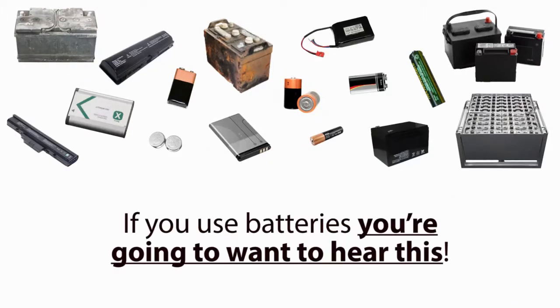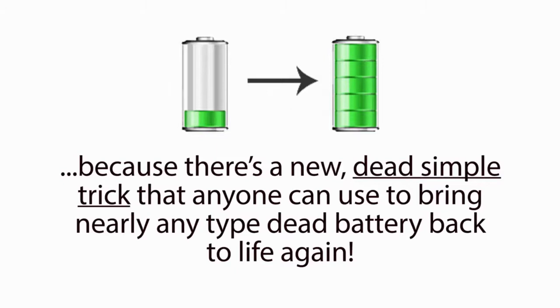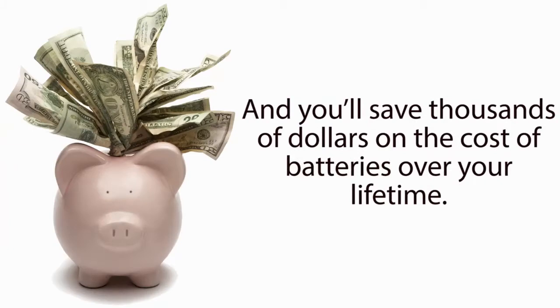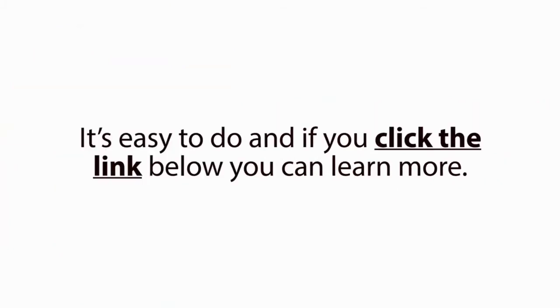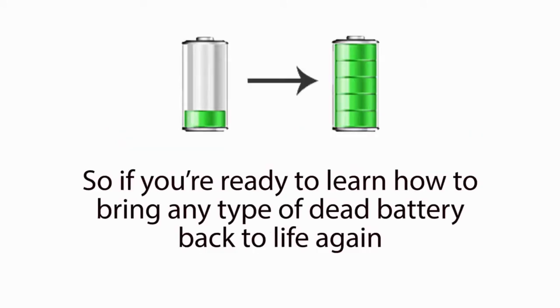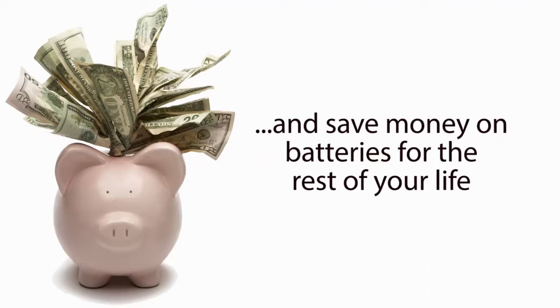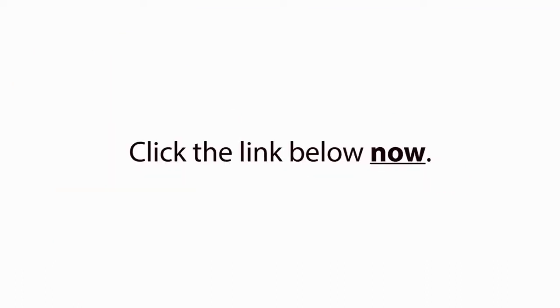If you use batteries, you're going to want to hear this. There's a new, dead simple trick that anyone can use to bring nearly any type of dead battery back to life again. Once you learn this, you'll pretty much never have to buy new batteries again, and you'll save thousands of dollars on the cost of batteries over your lifetime. It's easy to do — if you click the link below, you can learn more. So if you're ready to learn how to bring any type of dead battery back to life again so you can stop buying new overpriced batteries and save money on batteries the rest of your life, click the link below now.